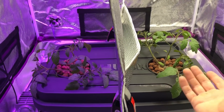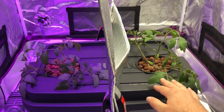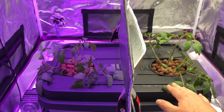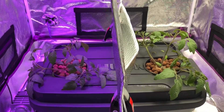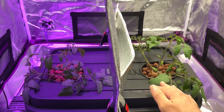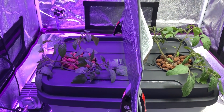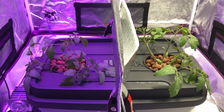Tomato plants are pretty flexible, especially when they're young, so I just kind of moved them down and that's how they're sitting for now. They will actually eventually come back up on their own after a certain period of time — they're very responsive to light.